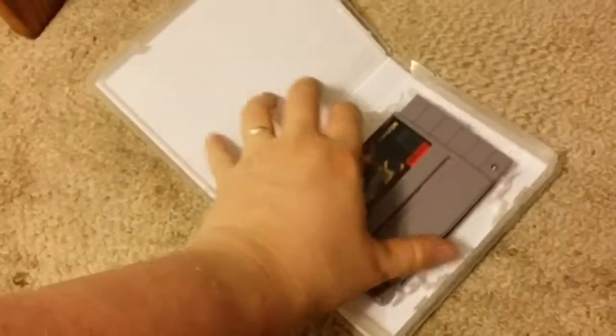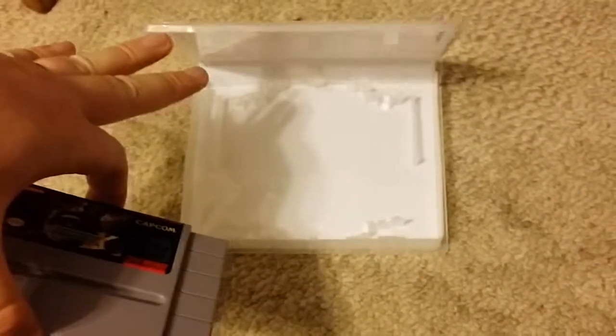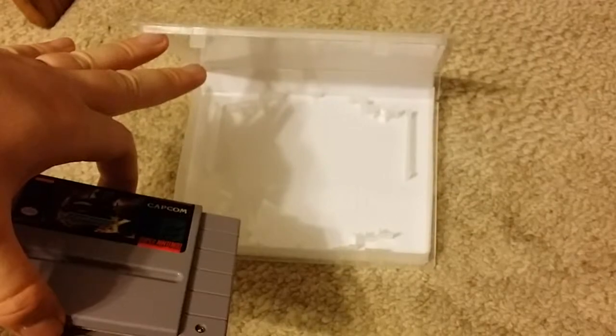These are universal game cases — the same case can be used to hold N64, SNES, Sega Genesis, 32X, just about anything except SNES games, which I'll get to in a second.